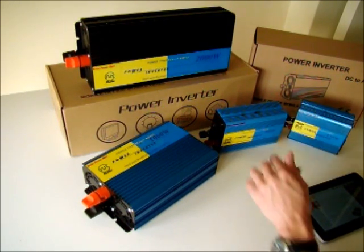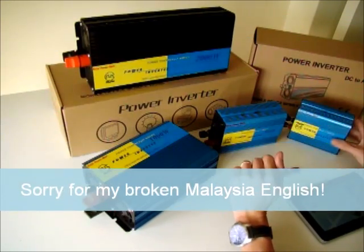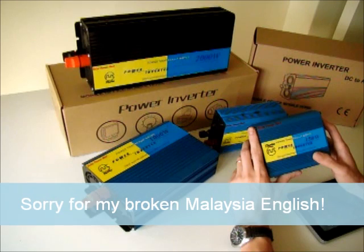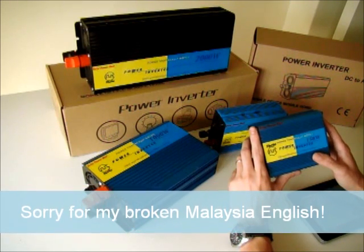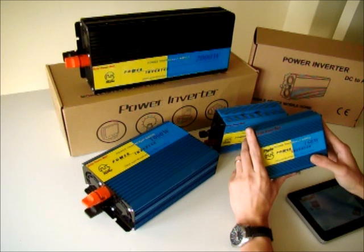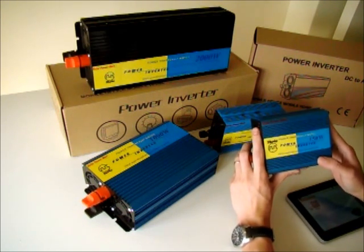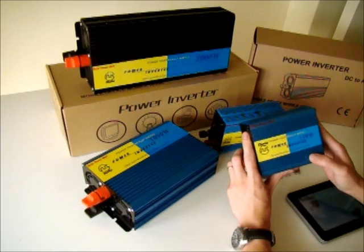Good day. Today I'm going to do a very short review on the inverter that we carry. In Solar Power Mark, under SE Origins, we carry two kinds of inverter. One is the pure sine wave inverter and the other one is the modified sine wave or quasi-sine wave inverter.